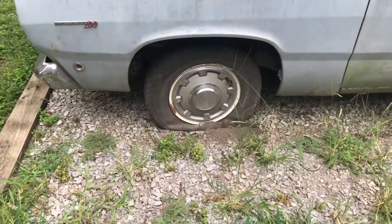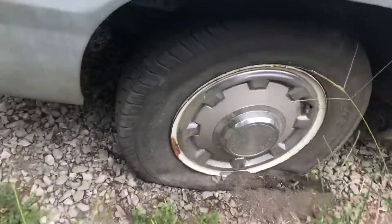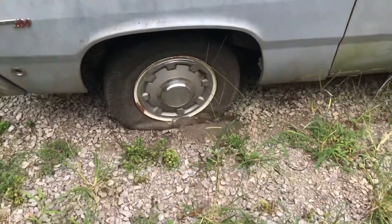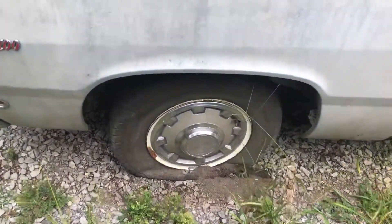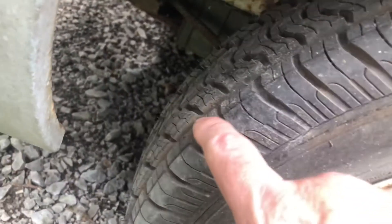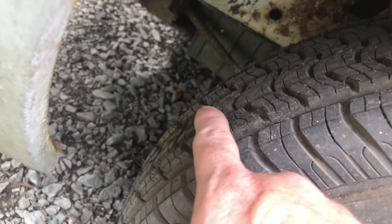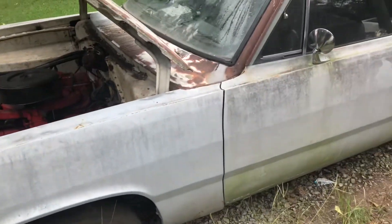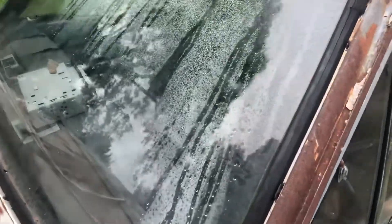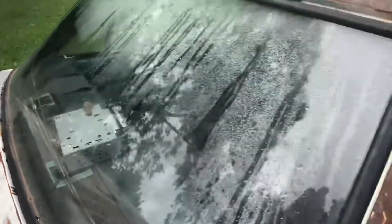Got a couple of flat tires on it. I put these tires on there years ago and never driven on them — they still even have the little nub things on the tires from when they were manufactured. A lot of condensation in there. I need to get my tow knob out and put it in the garage to save it.